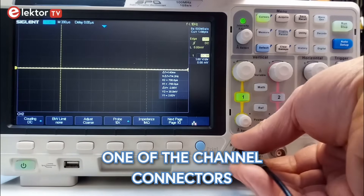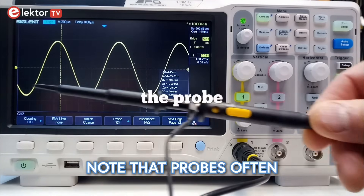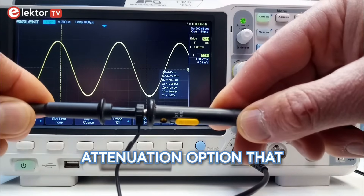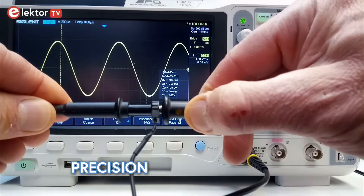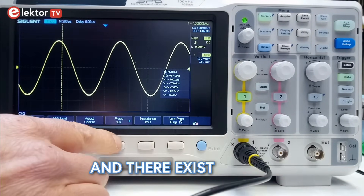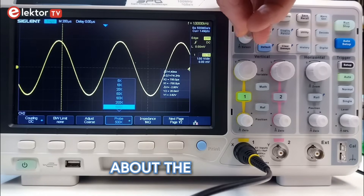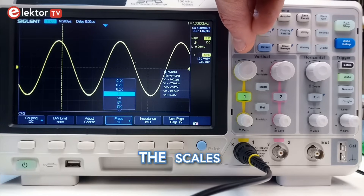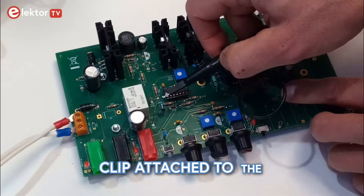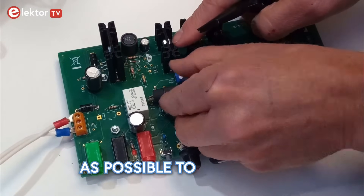Connect a probe to one of the channel connectors — not to the x, trigger, aux or z connector. Note that probes often have a switch to choose between 1-to-1 or 10-to-1. This is an extra attenuation option that allows large signals to fit or to improve the precision of measurements of sensitive signals. Some people always use 10-to-1 attenuation mode, and there exist probes that are always in 10-to-1 mode. It is often possible to inform the oscilloscope about the type of probe you are using, so it can adapt the scales accordingly. Before connecting the tip of the probe to the signal of interest, first connect a crocodile clip attached to the probe to the ground reference of the circuit under test. As a general rule, connect it as close as possible to the signal.